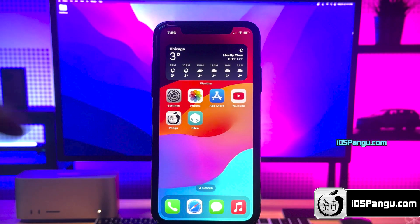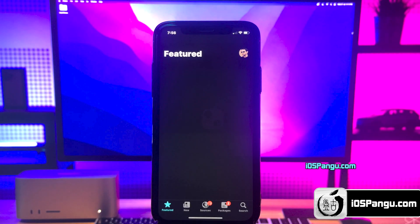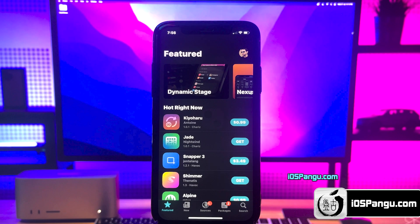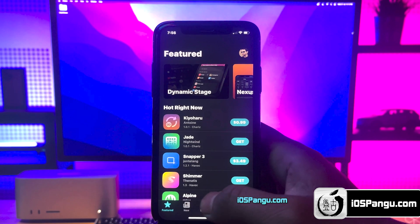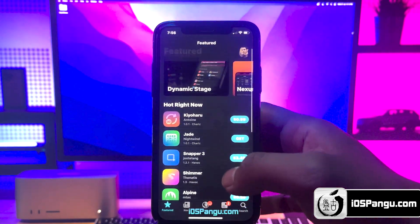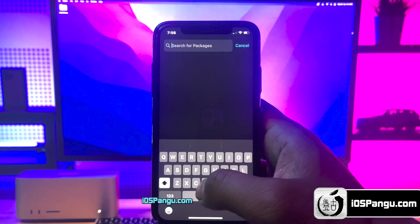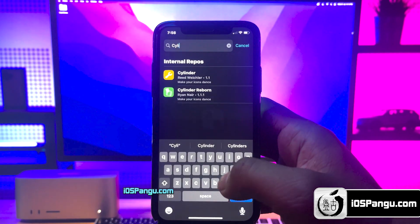And it has been installed successfully. This is how you can easily jailbreak iOS 17.3.1 and install Cilio or Cydia. You can now proceed to install iOS 17 compatible tweaks. Please note that not all tweaks are yet compatible with iOS 17, but as the jailbreak has finally arrived, you should soon see a lot of compatible tweaks in Cilio.